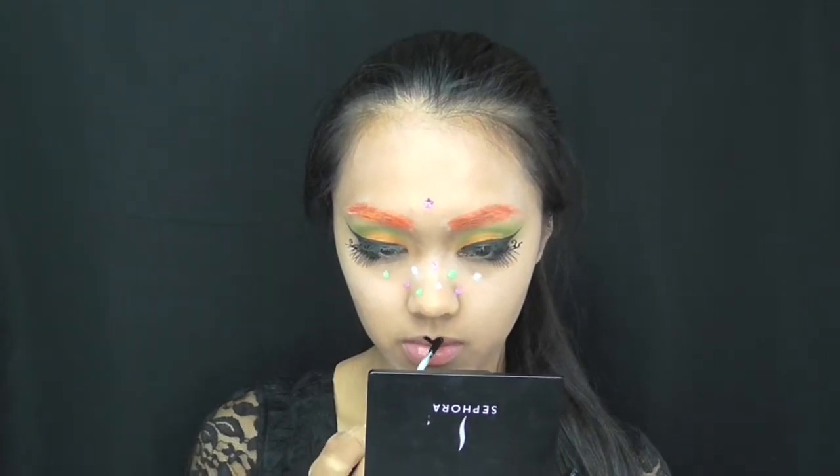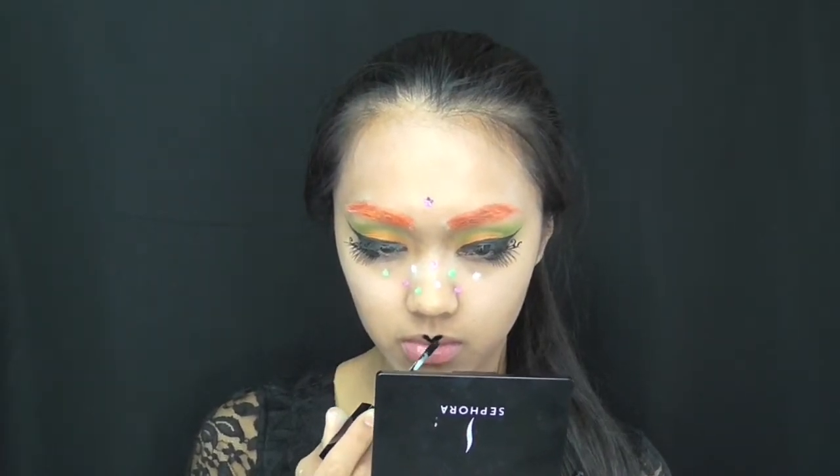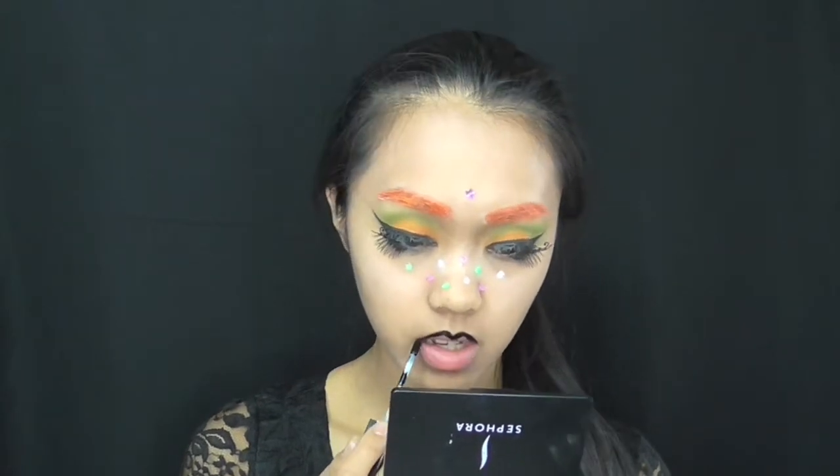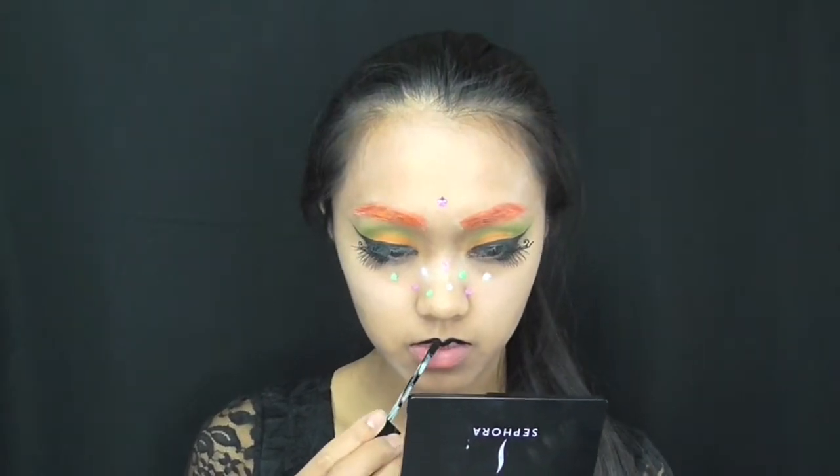For lips, I'm using a matte black liquid lipstick and carefully outline the shape. It has a flat tip so I don't really use lip liner. I choose black for the lips because it contrasts with the bright orange wig very nicely.